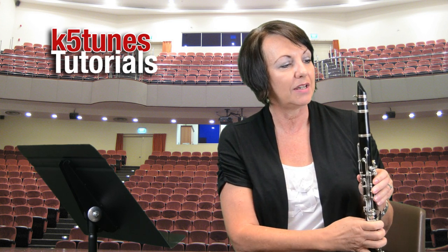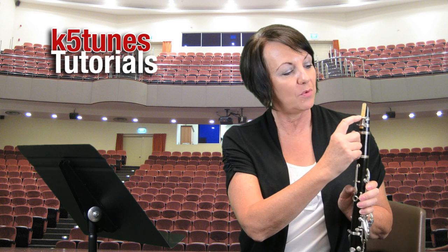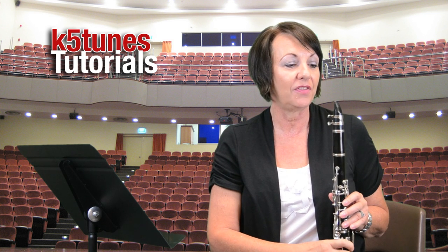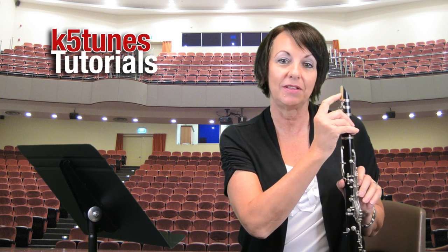In other words, I don't want my lip to go way far down — you'll notice that the lip was actually touching the ligature, which would be way far down from that pencil line. And I also don't want to just try to play on the very tip. So I want to aim my lip for that pencil line right there.